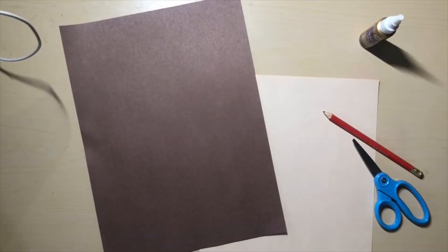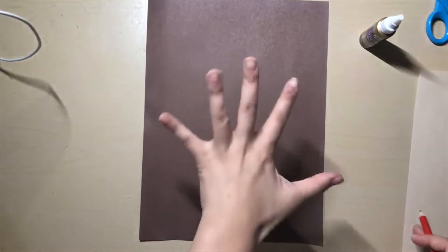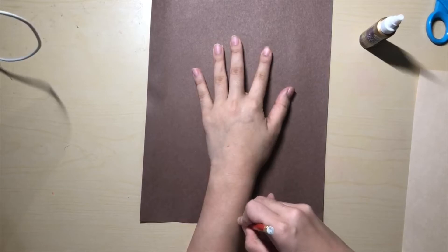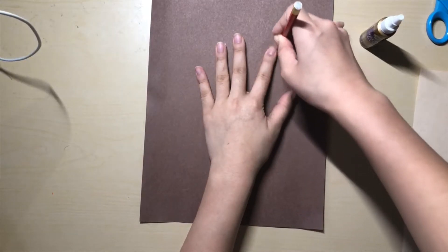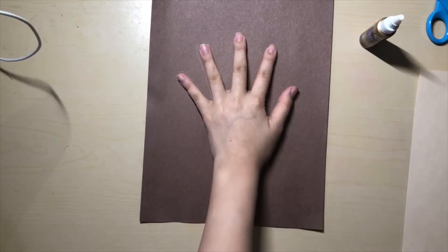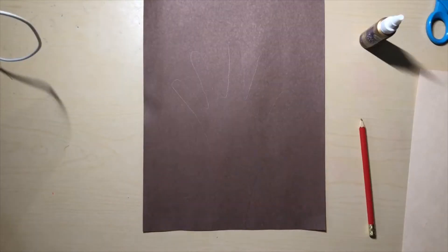The first step is to make the trunk of our tree. For this part you will need your pencil and your brown construction paper. You're going to choose one hand to put on the brown paper and you're going to trace all the way around like this. Make sure you leave your arm in there too so you have a trunk. If you look carefully you can see the shape of my hand. Please pause the video now.